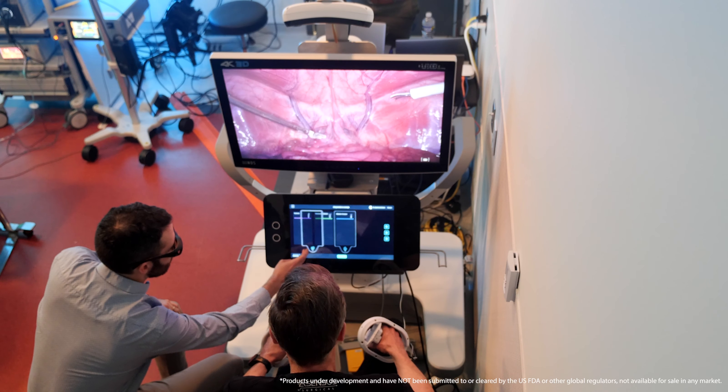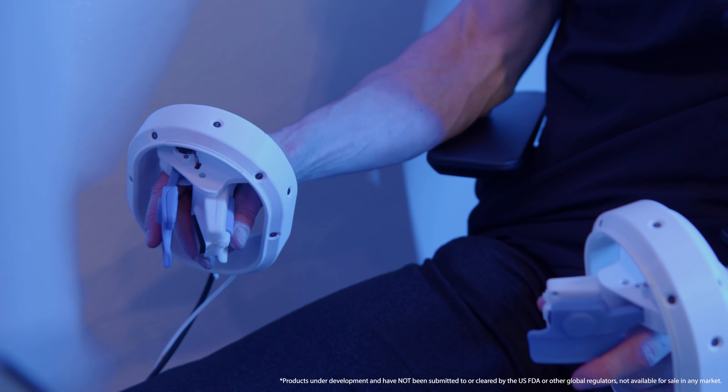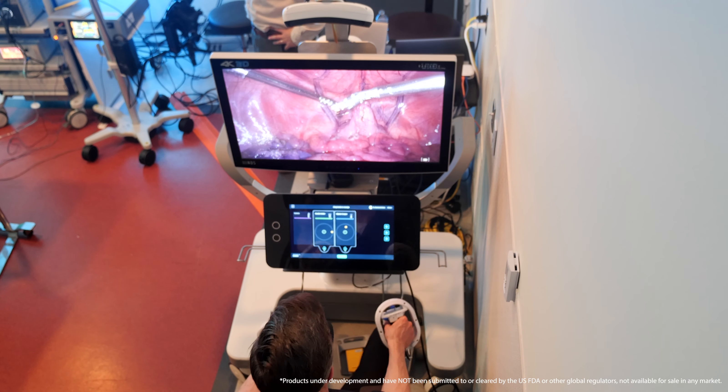The touch screen is a big advantage — you do not have to leave your position, you can stay in the same position you're already in, which is very convenient and easy to use. The open console is something I really like. The free range of motion you have with the hand pieces and the digital features that will be available in the future, such as no-fly zones, the visualization of critical structures, vessels, and nerves — this I would say is a benefit.